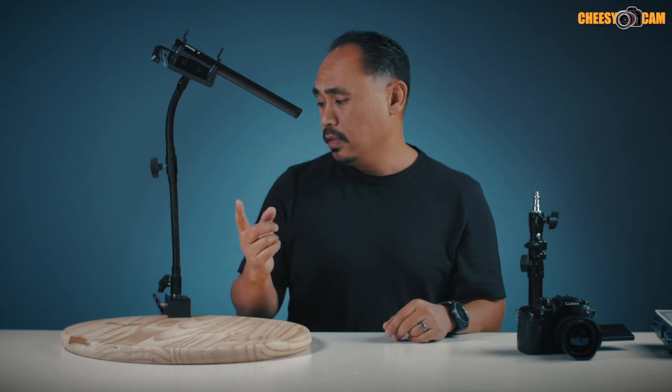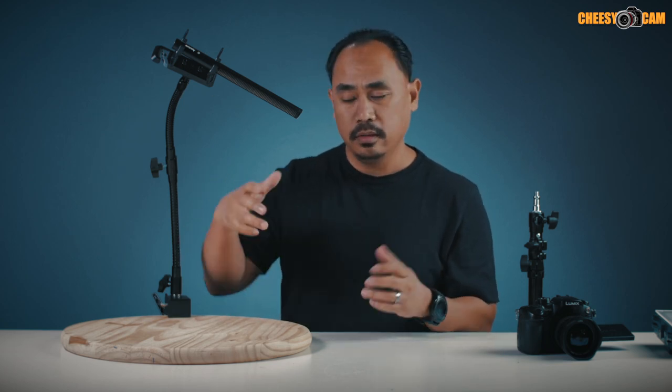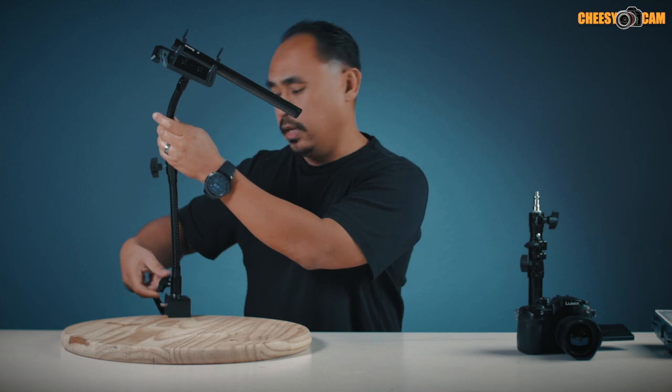This is pretty cool because you don't really need the other kinds of microphone mounts or a stand.